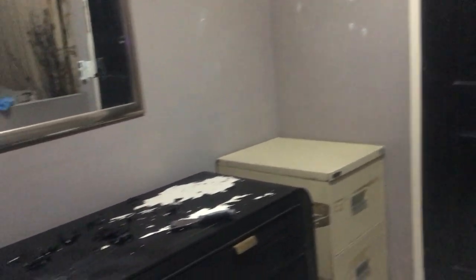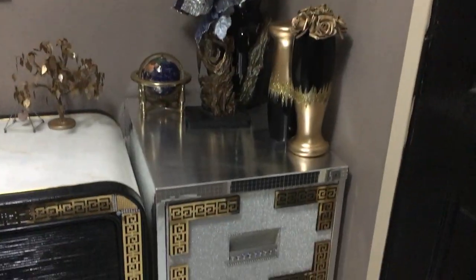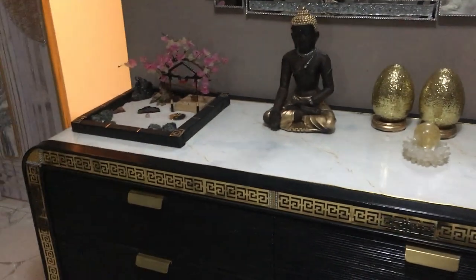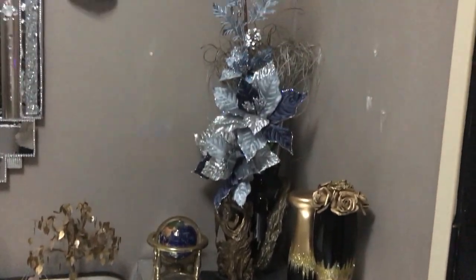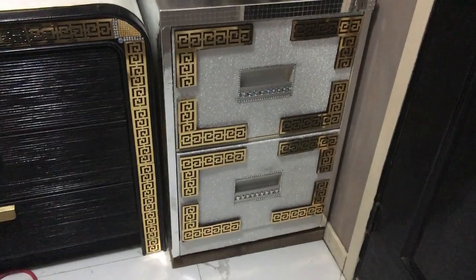So that's the before and we'll look at the after. That's my filing cabinet completed, and next to it the old set of drawers which have also been spruced up. If you found this video helpful or you enjoyed it, please give it a thumbs up. I'd really appreciate it if you would subscribe. Thank you so much for watching — I'll see you next time.